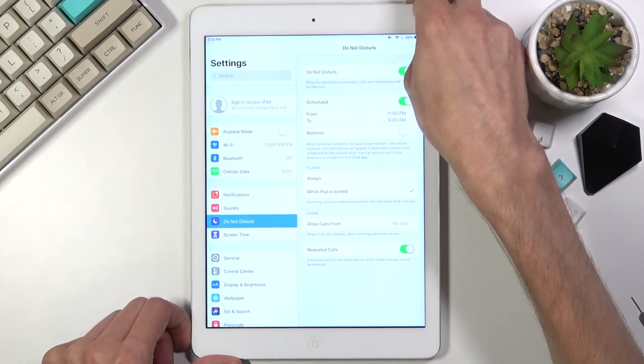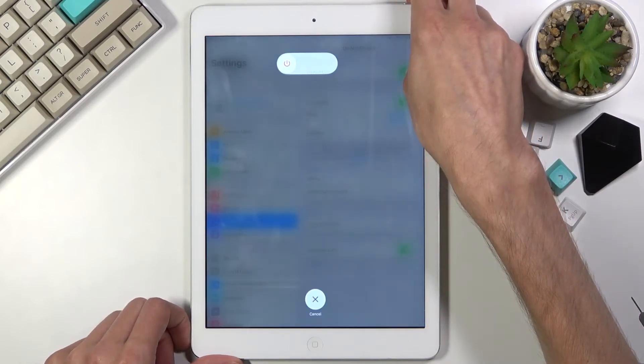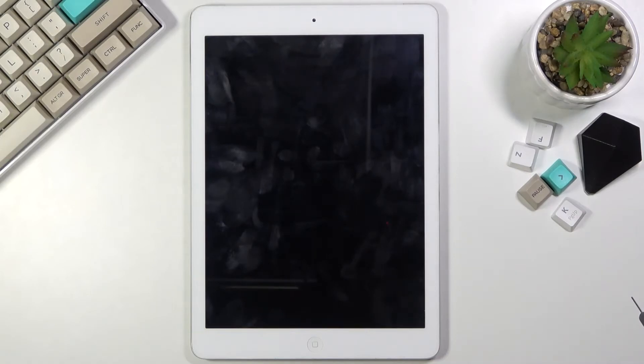So let's just hold the power key and reboot the device. Hopefully then it will catch the fact that it does have a SIM card in there.